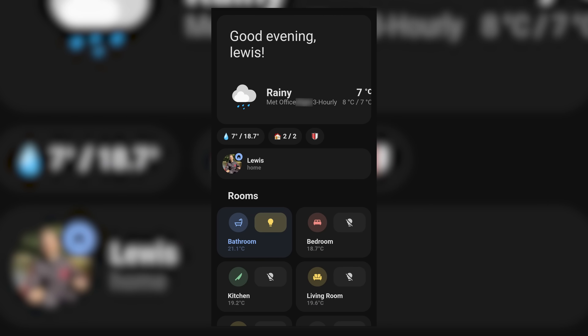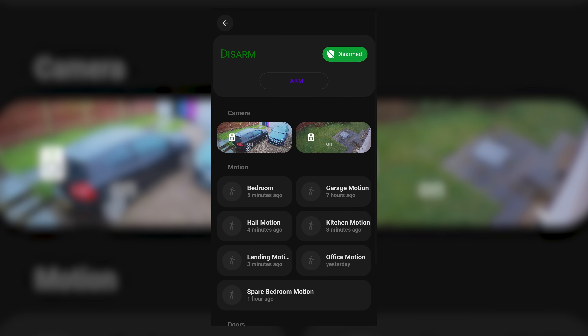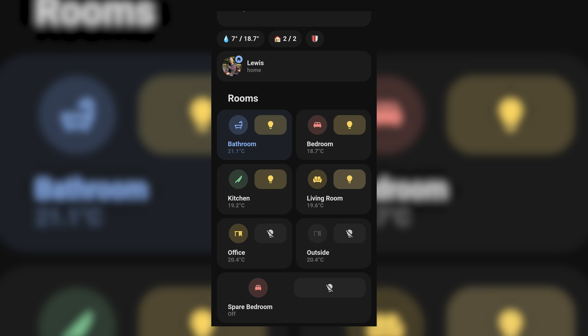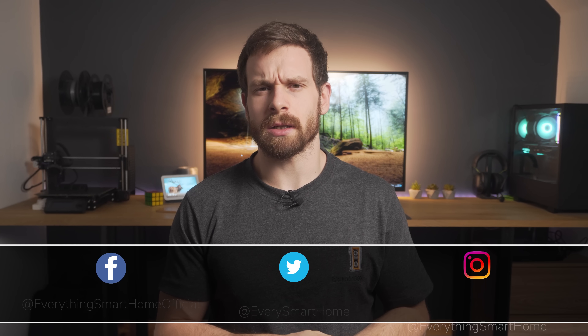A nice looking smart home dashboard is a key component of your smart home. It's how you will interact with your devices, get information, and most importantly, it's how you will get street cred with other smart home enthusiasts when you whip out your phone to compare who has the nicest app. But with tons of community-made dashboards out there, it can be hard to know where to get started.